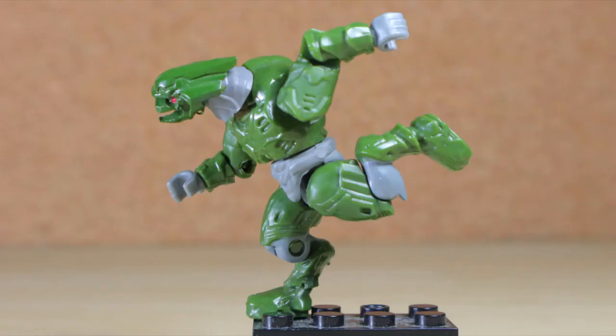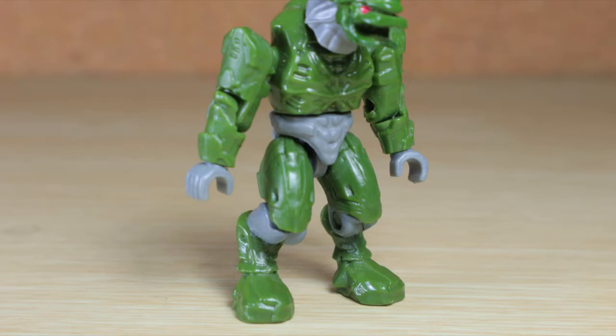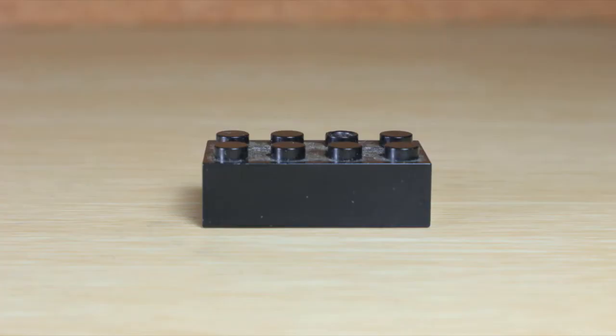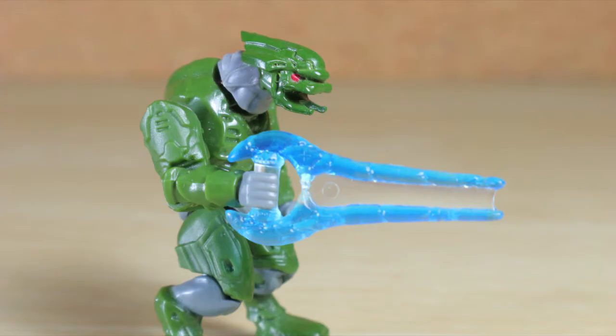The elite uses the old articulation design with green molded parts, as well as gray and orange in the eyes. The figure includes a black brick stand and an energy sword that now looks fitting for the toy.